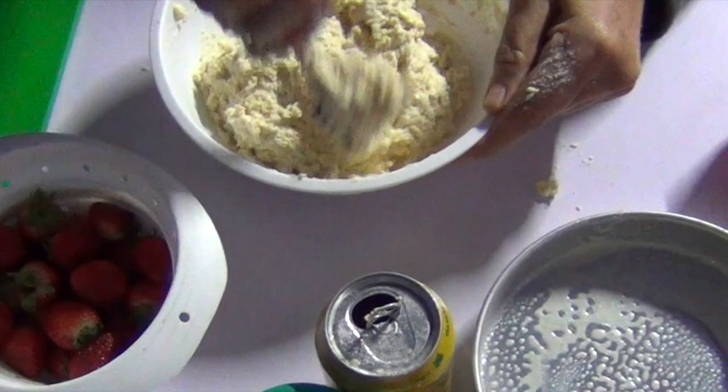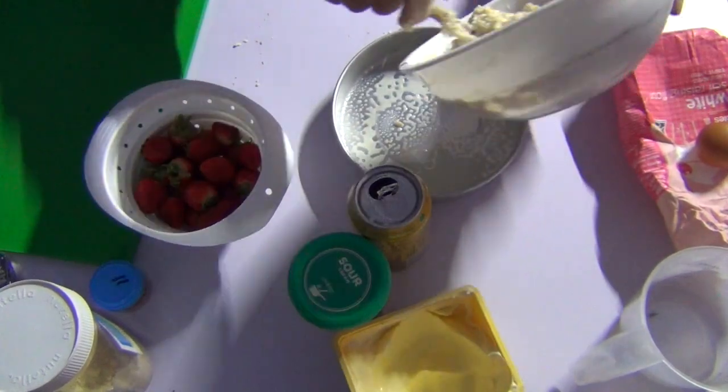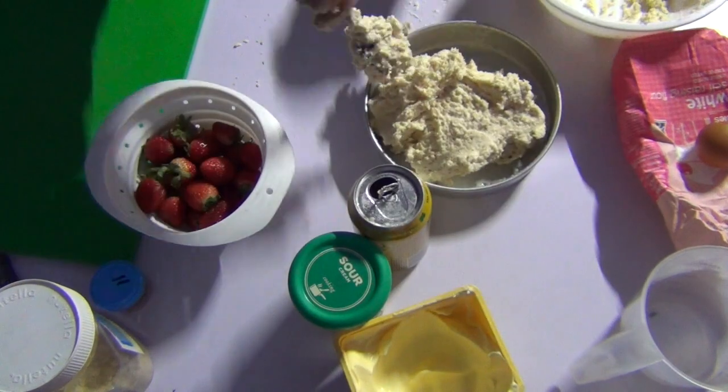Just make sure you've got no white bits left, then tip that into our pre-prepared tin and smooth it all out.